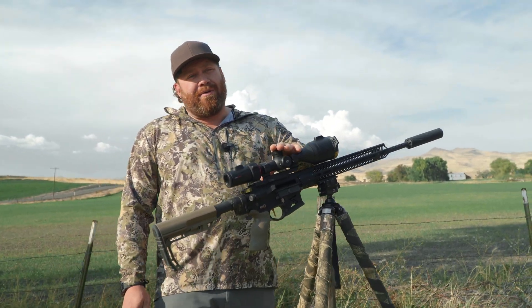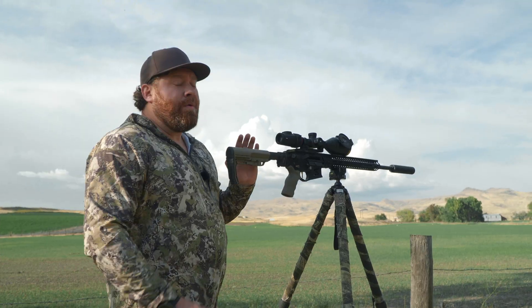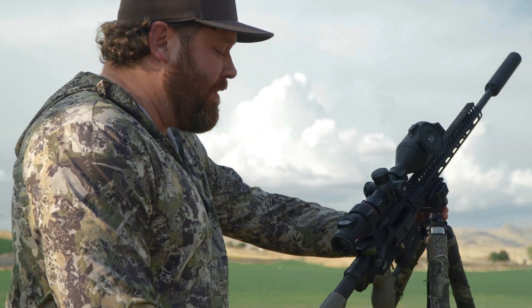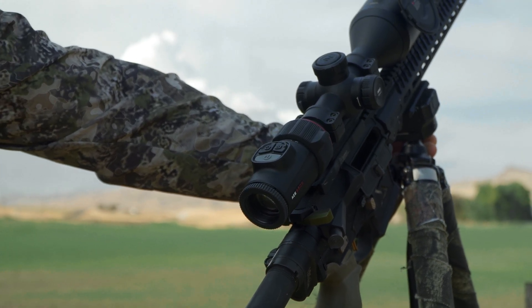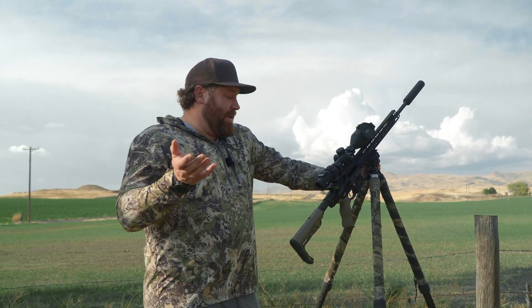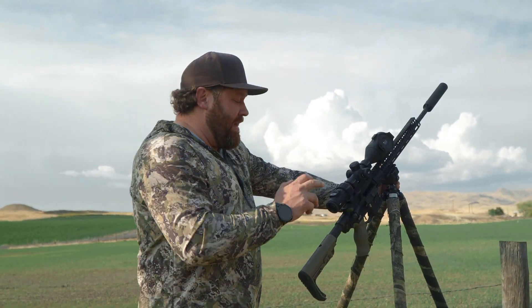Let's run through the menus here real quickly and show you what those look like — they're easy to use, a lot of features. One trick I want to tell you about: if you hold down both the rangefinder button and the camera button at the same time for about 11 seconds, it shuts the reticle off inside so you have a clean picture. So if you actually wanted a video with this, it's phenomenal footage. To turn the reticle on and off, hold those two down for about 11 or 12 seconds together at the same time.